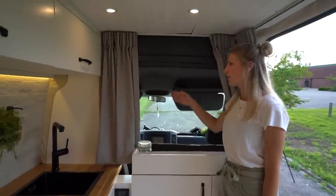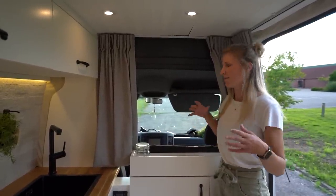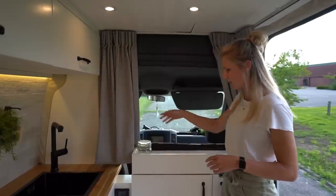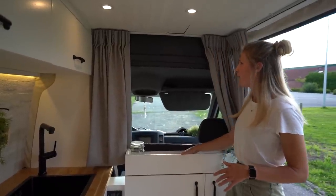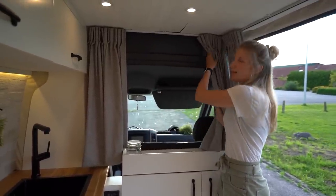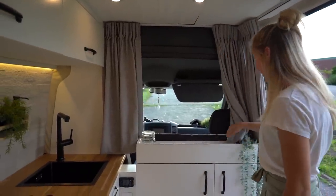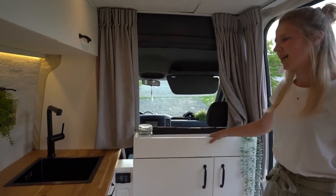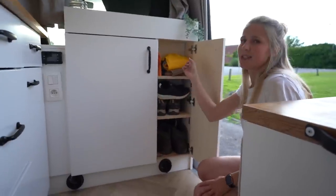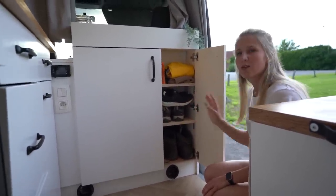Up here in front we removed the original partition because we wanted to make the space feel bigger. But in Belgium you're not allowed to go from the front to the back — it's something with insurance — so we closed off the space with this cabinet. We can also close the space with our curtains to keep the light out and for privacy. This cabinet has a top shelf for storage. The upper part is for Pablo's treats and jackets, and here we can store our shoes.